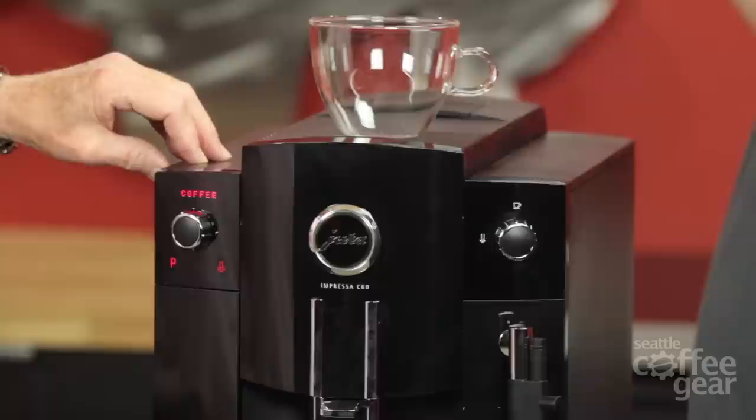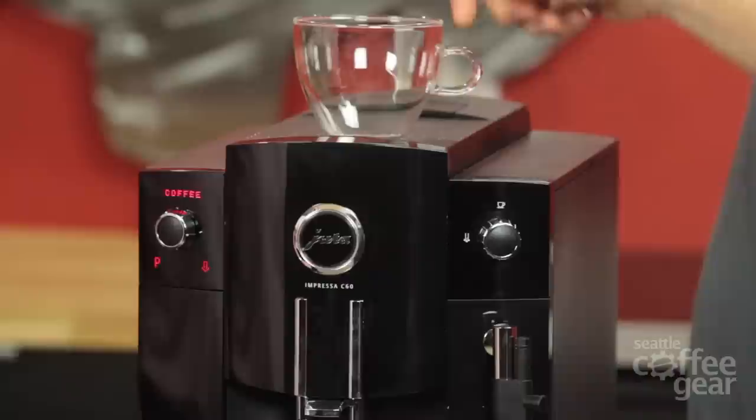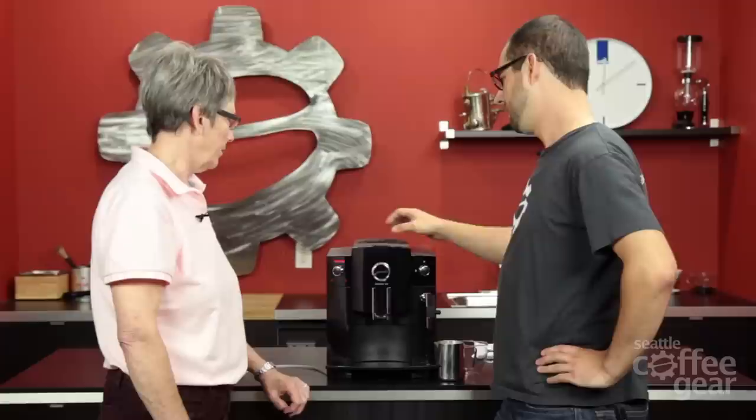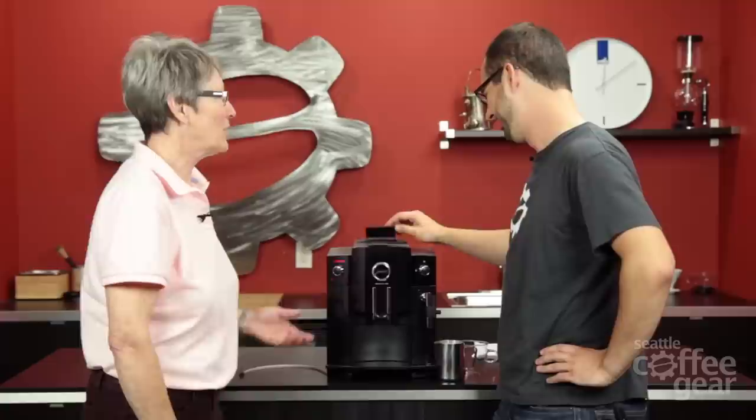This is going to a stainless steel thermoblock style boiler, which is very nice. Jura's got their patented thermoblock style boiler — it's known for making very hot coffee. We have our cup warmer up here. It's passive from the boiler — there's no separate heating element for that, so you couldn't turn it on and off. We have our pre-ground chute here if you want to do pre-ground, which is very nice.